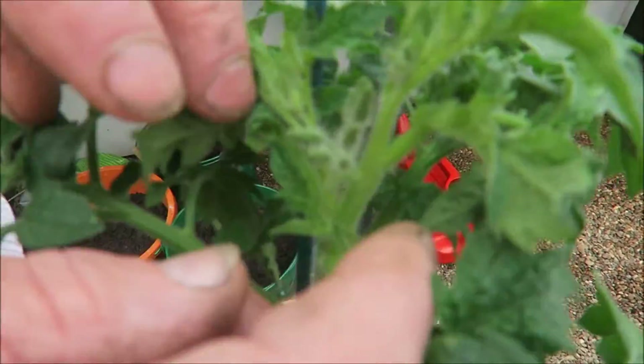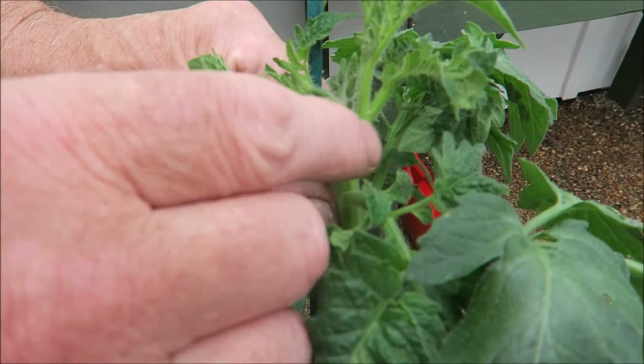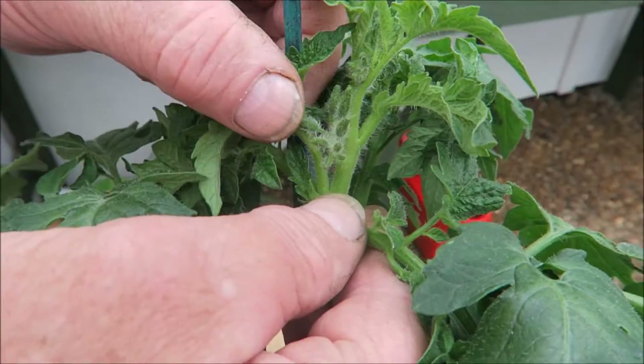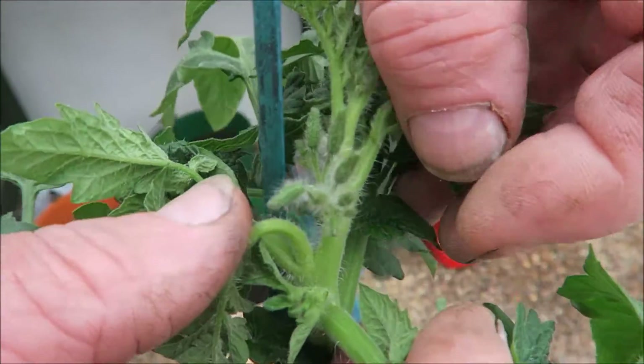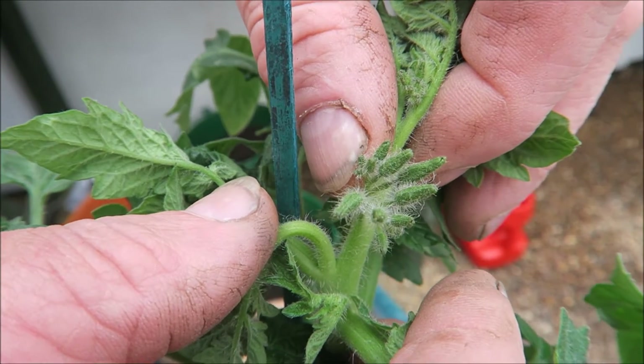I saved this one just to show you — I hope you can see it. This here is a side shoot, this is a side shoot. And if you can see that there, they're going to be the flowers, and that will be a truss of tomatoes.